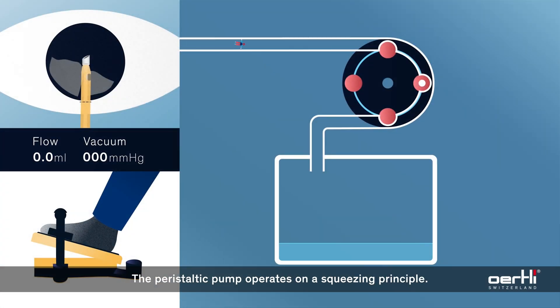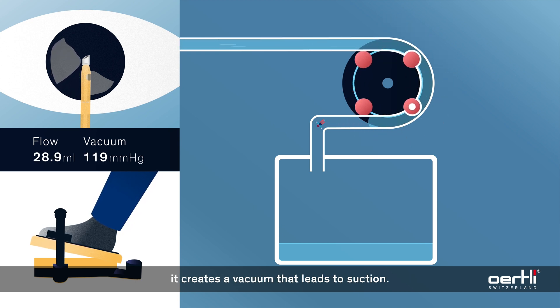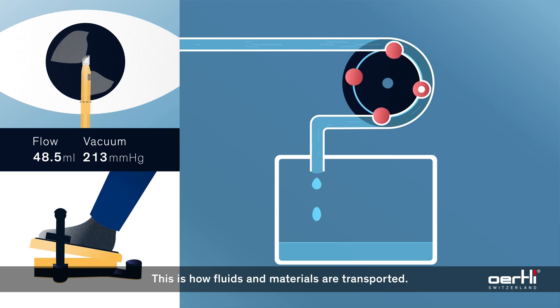The peristaltic pump operates on a squeezing principle. As the rollers press on the tubing, it creates a vacuum that leads to suction. This is how fluids and materials are transported.